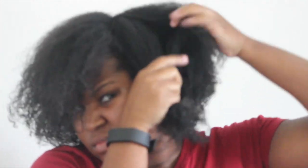You're going to go ahead and shake out your hair and start by putting your part where you want it. I'm going to make a side part for this style. After you make your part, you're going to go ahead and section your hair off — I'm going to be sectioning my hair into five sections.